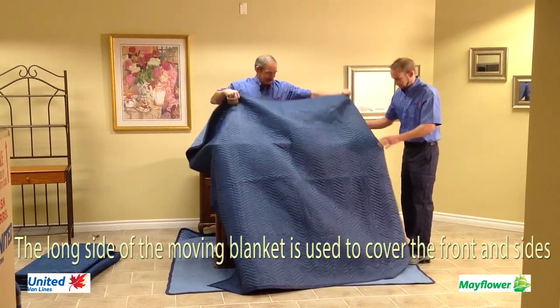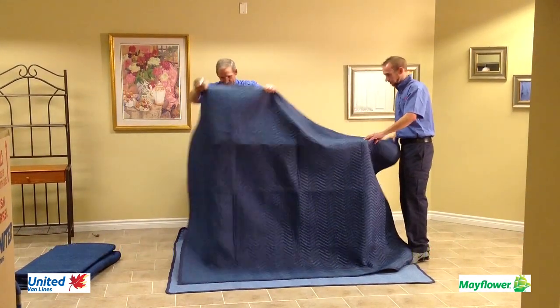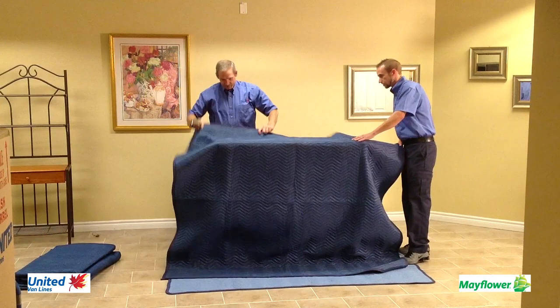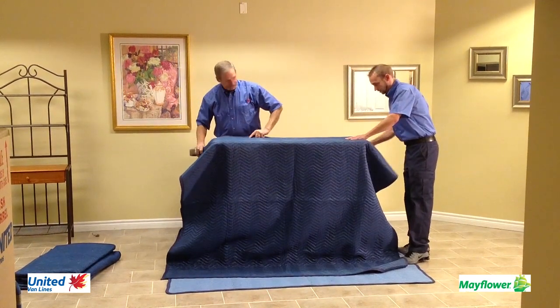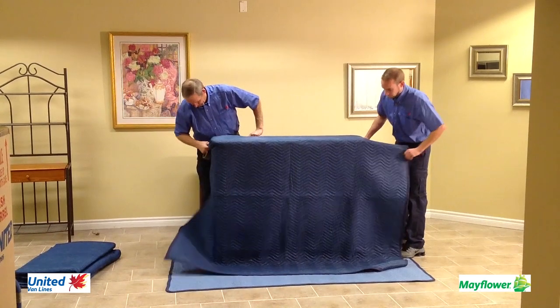The long side of the moving blanket is used to cover the front and sides of the hutch top. Enough moving blanket is left on the bottom to cover the underside. The blanket is pulled up and squared even with the top side on either side.